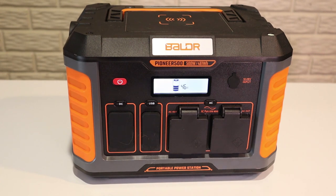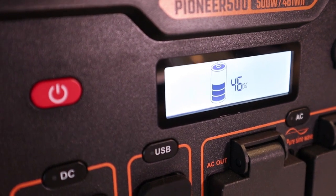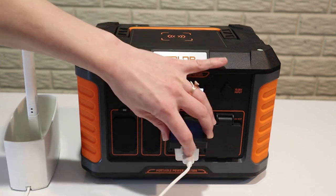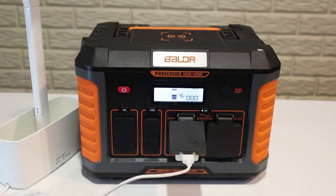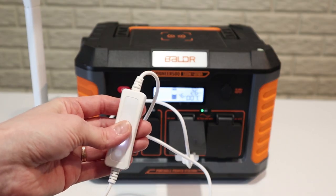Another feature I really liked about this system is that it gives real-time updates — obviously how charged the battery is, but also it'll tell you exactly how much power you're using with whatever device you're running. And it'll give an estimation on how long you would be able to keep that up based on how much energy is in the station.